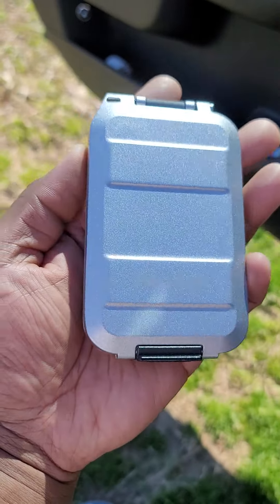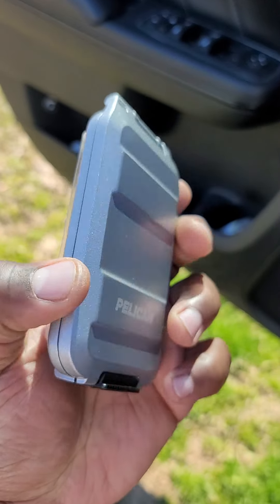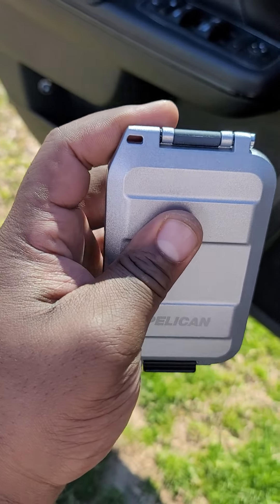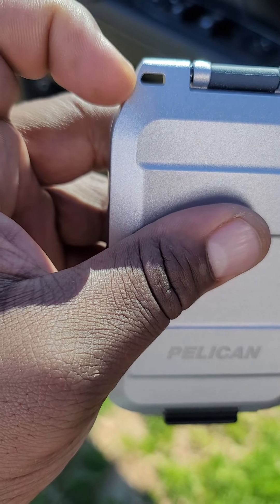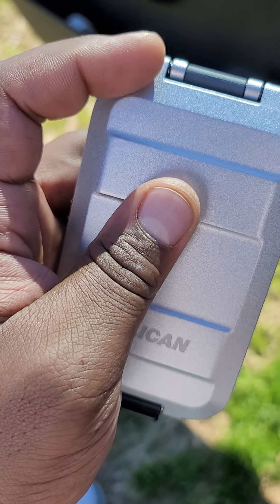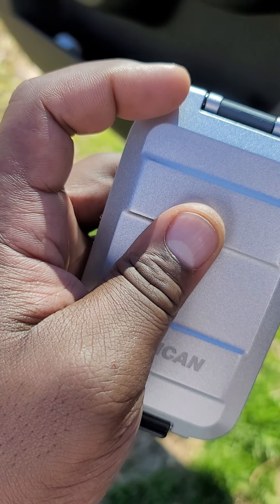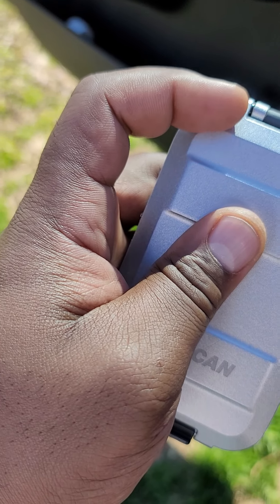I've only had it a few days and I don't see much wrong with it — it's not bulky, it's not heavy. We're gonna keep this review real short, don't be surprised if it's under three minutes. My only gripe: I got rid of that cheap little lanyard they included. I ripped that thing off and got rid of it.